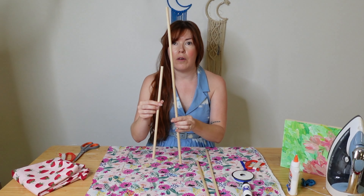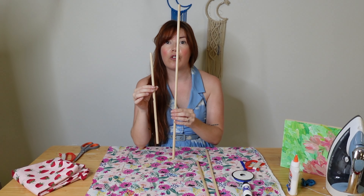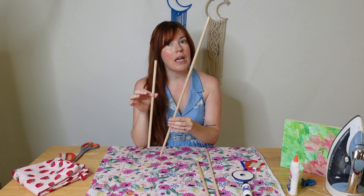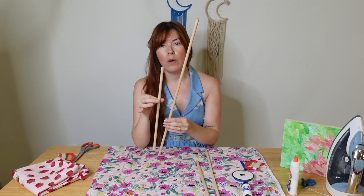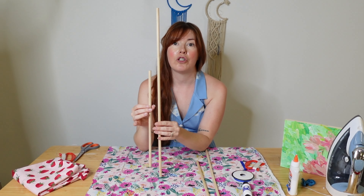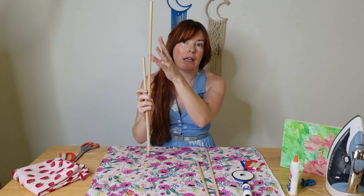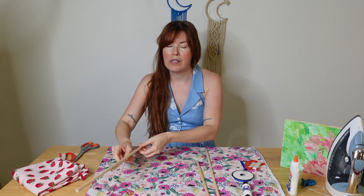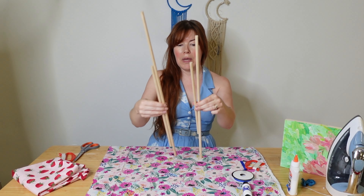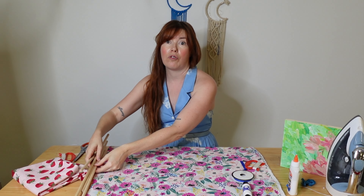Next, you're going to need some sticks to make your frame. These have to be extremely thin and lightweight. I would recommend using an eighth of an inch, or maybe a half of an inch. An eighth of an inch is really what you want. I'm using some that are a little bit thicker just so you can see them on camera, but I'm going to link in the description what you actually need. I'll give you some different links that will work in the video description as well.